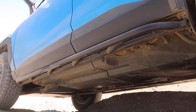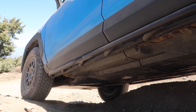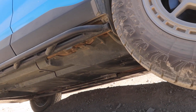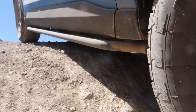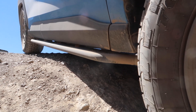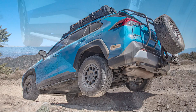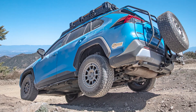Well there you have it guys — as you can see, it was overall a pretty simple install. I've been looking forward to a product like this for a while and I'm glad that RRW took the initiative to produce these for the 5th gen RAV4 owners. Make sure you subscribe to the Danny Rocksteady YouTube channel for some follow-up videos on these sliders once I've had a little more time to put them through their paces out on the trail. This is Danny Rocksteady — thanks for checking out this video and I will see you guys in the next one.